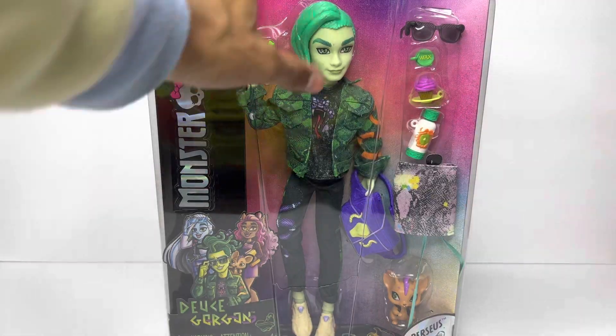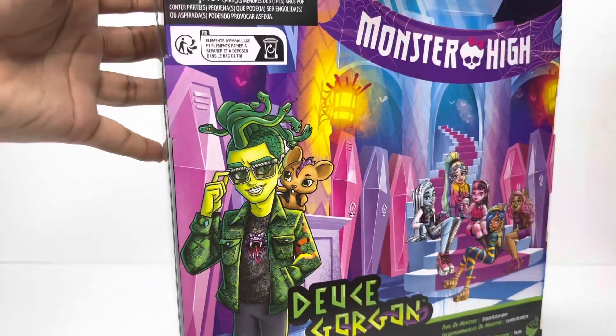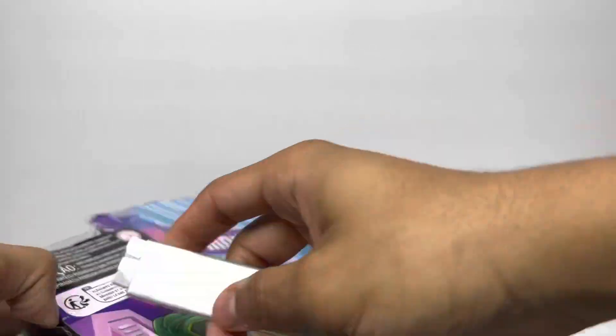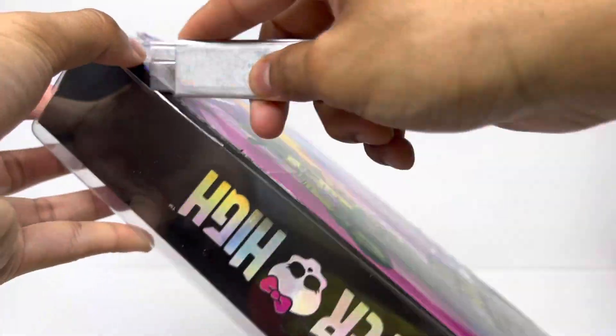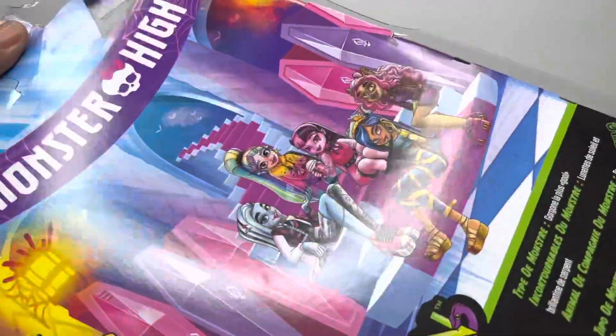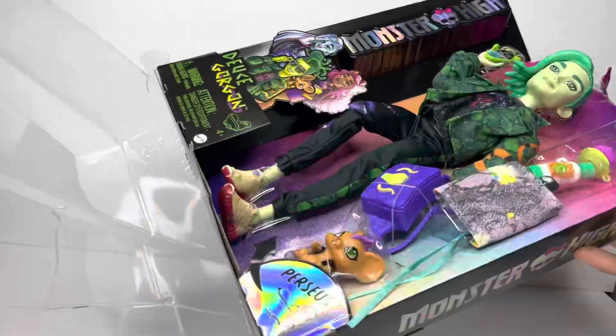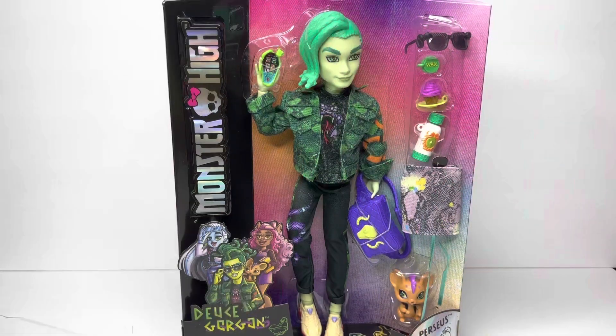All right, you guys. So the moment we have all been waiting for — the box cutters. Now let's open this ghoul and get him out of this box because he's suffering. He needs to be with his ghouls. He needs some fresh air. And I need a new doll in my hands. So let's go. This was a struggle, but I finally got him out. Just push, pull — you got it.